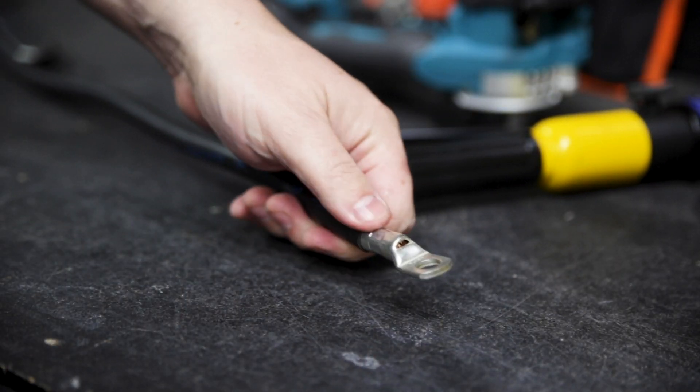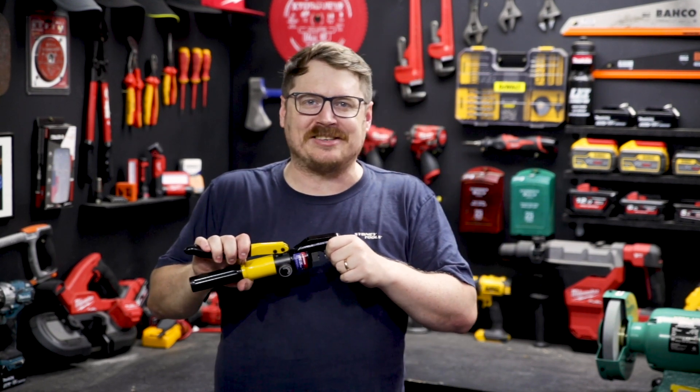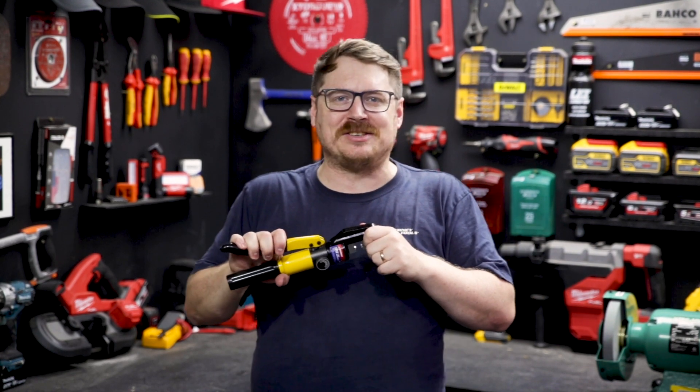If you've got any questions about this crimper, leave them in the comment section down below. And until next time, I'm Tim. Thanks for watching Sydney Tools TV.